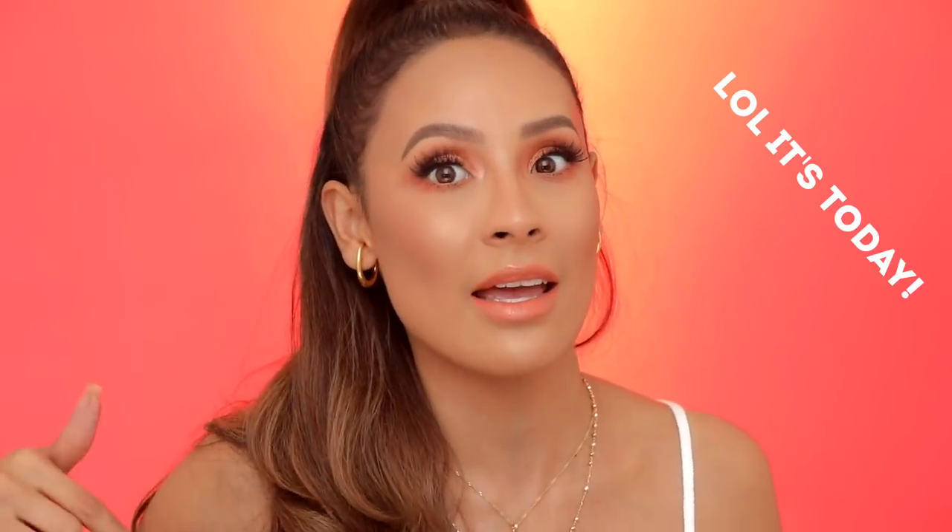Alright guys, so this is the finished makeup look. I really hope you guys enjoy — I feel like it's perfect for summer. I love this Shayla X ColourPop collection; it's one of my favorite collections. Make sure you guys get your hands on it because they went out of stock the first time — it's back on sale on the 11th, and that might be today. So make sure you guys check it out. Congratulations Shayla — I love the collection. I hope you guys enjoyed this tutorial and I'll see you guys in my next video. Bye — I'm ready!